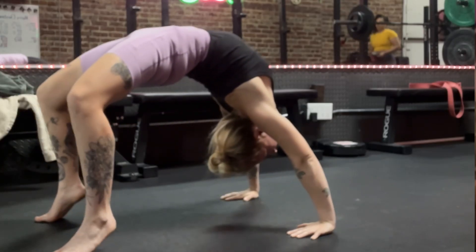The prerequisites for this move are just having a solid bridge and being able to stand up from the floor. It's not a crazy challenging move, and I really think if you practice these skills that I'm going to show you today, you're going to be able to get it quicker than you think.